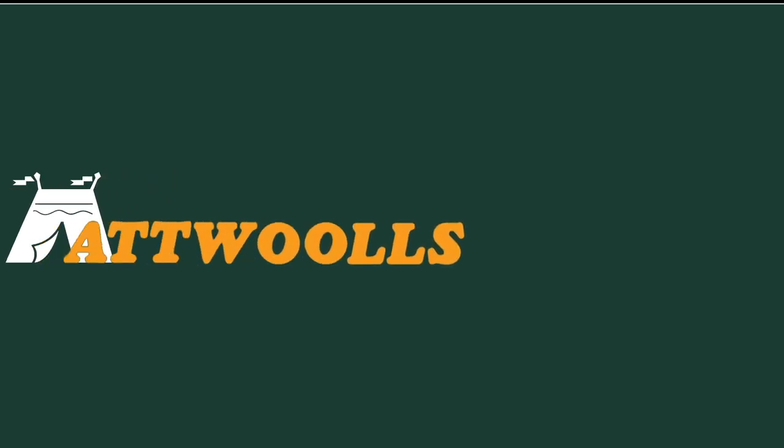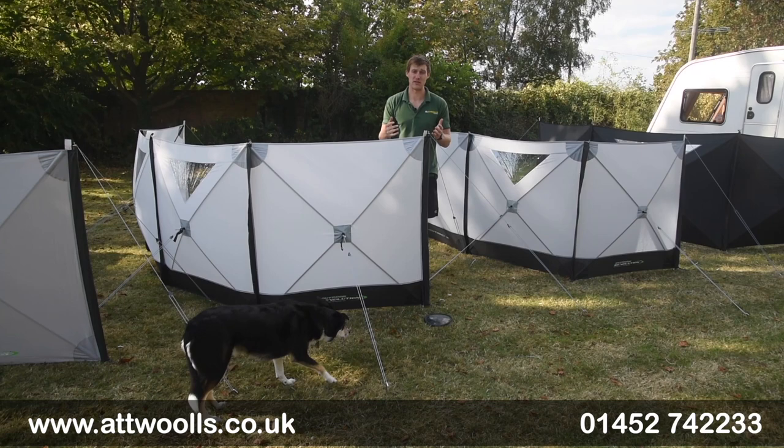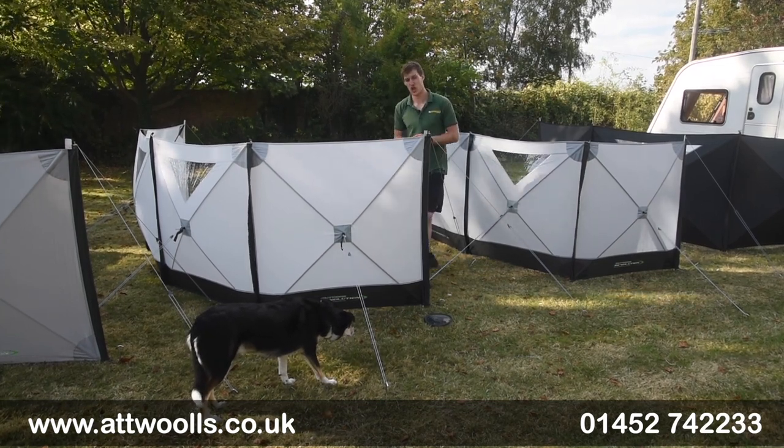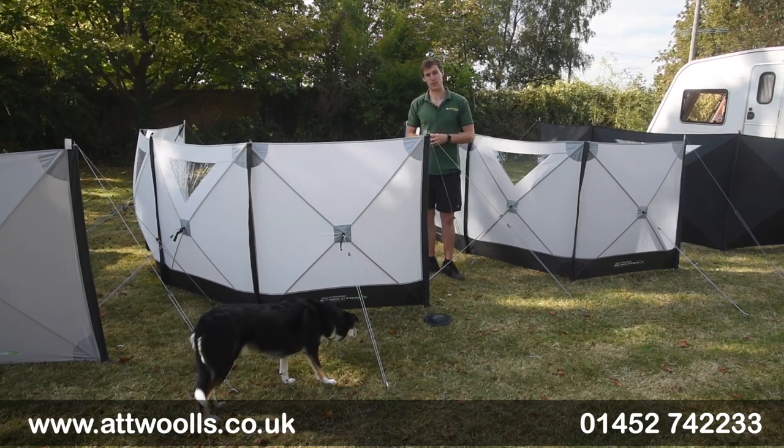For the latest top tips, reviews and advice, please subscribe below. Hello and welcome to Outwalls Outdoors with me, Mike. I'm doing a bit of a review video on a windbreak from Outdoor Revolution. So with me here today, I've got the Outdoor Revolution Pronto Compact Windbreak range.